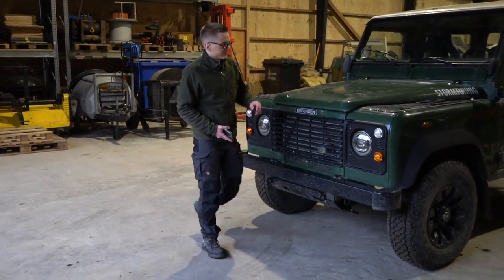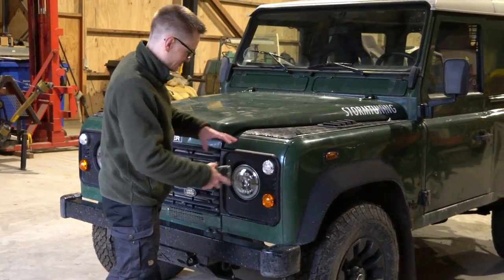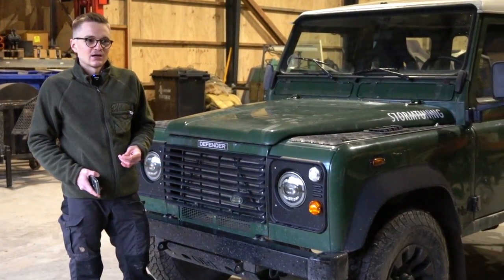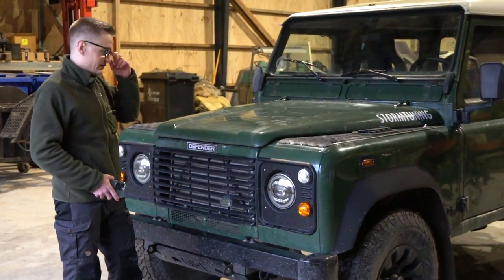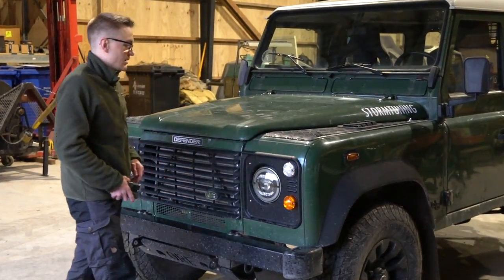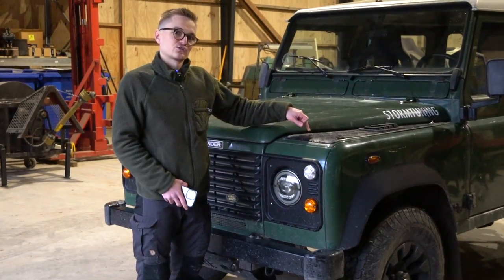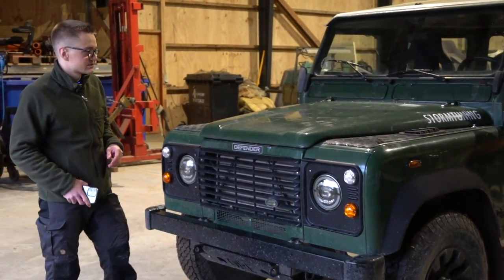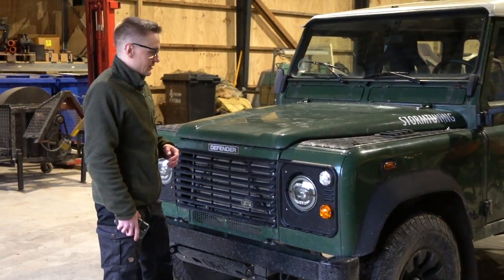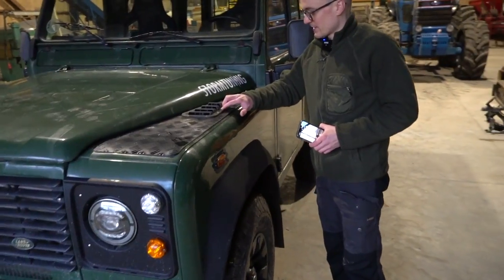Moving up to the bonnet — we've got some black checker plating, which is partly for looks but also genuinely useful. I tend to climb up on top of this quite often, whether mounting cameras for YouTube videos or putting the Christmas tree up there, so the grip is nice to have. I'll either keep this or go with ORE's own checker plating, which uses military or tank-derived anti-slip material. Then we have the KBX bonnet vents — one on each side. In reality, only one is actually functional; the other is just for symmetry.